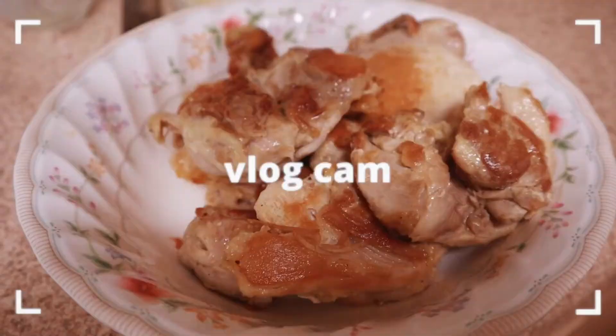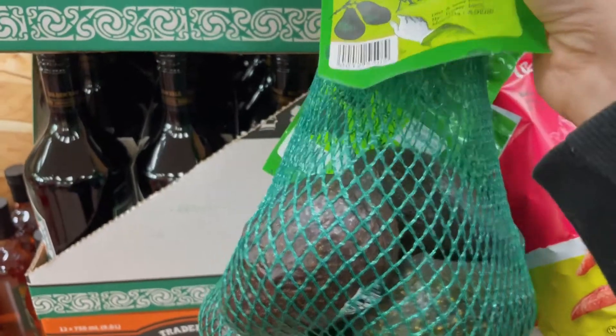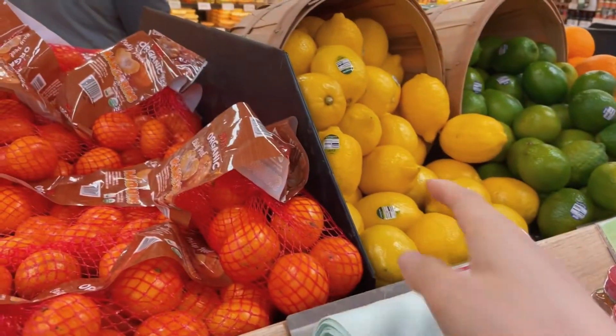I got some avocado because I'm trying to be healthier, and avocado is a really easy way to do that. I'm also doing this low-carb thing and avocados have basically no carbs, so it's been really good for that. I also got some lemons for the lemon chicken soup I'm making later.